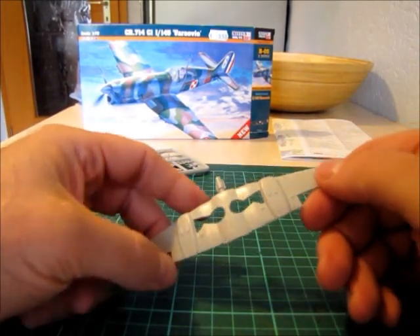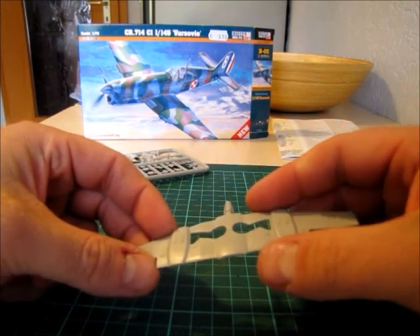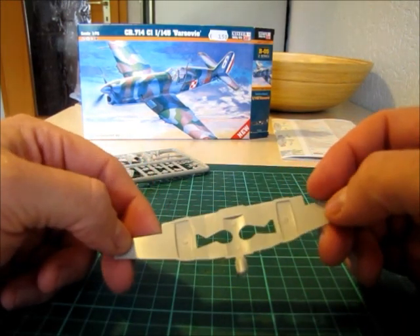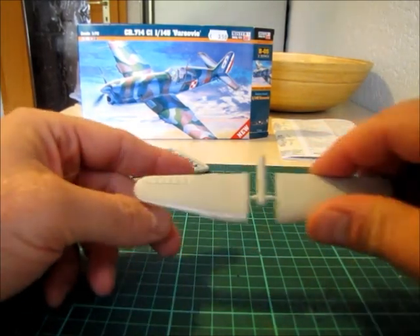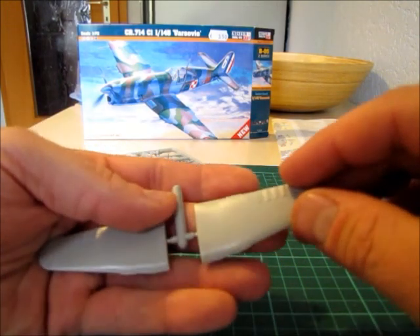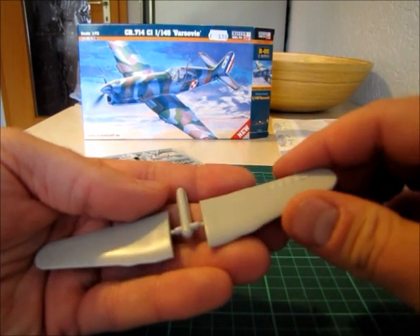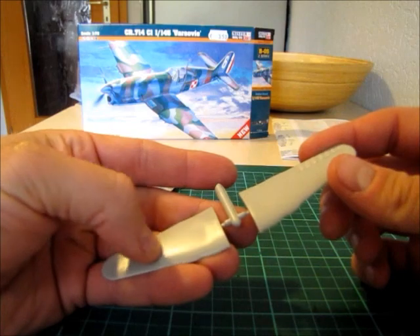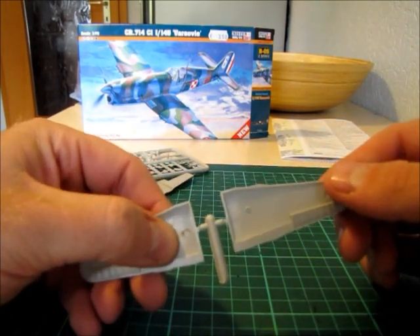There are no rivets, no seam lines, nothing in there — just a few dimples and that's it. There are also some brown stains on it. The upper part is the same; you can see the rudders over there. And you have a really messed up surface on this part here, so you have to rework everything on that kit. The underside has brown stains again.